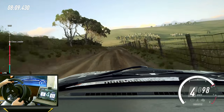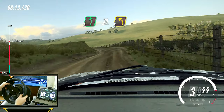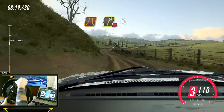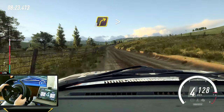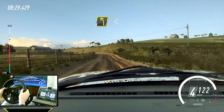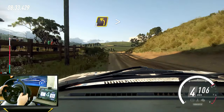And keep right, into six left. 30. Three left, and narrow. Four right, don't cut. 50. Three right tightens. 50. Four left long, opens of a crest. 50. Three left tightens. 30.